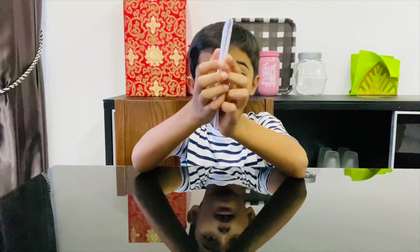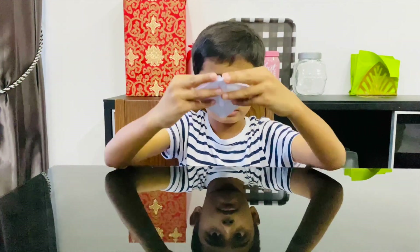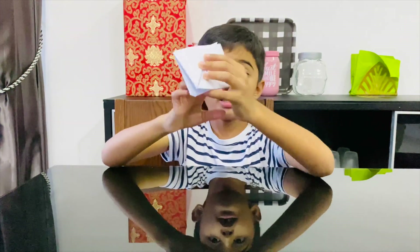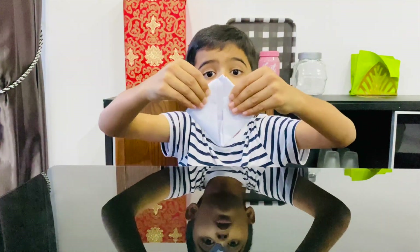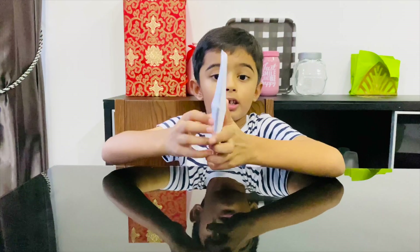Then open it up again. From the two sides, pull it and then you can flatten it out and open it up.